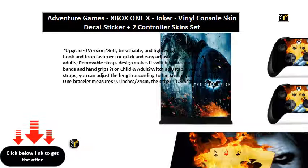Upgraded version — soft, breathable and lightweight, features a hook and loop fastener for quick and easy adjustment.